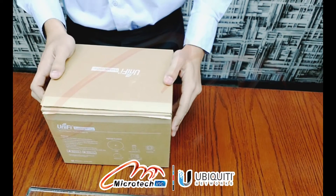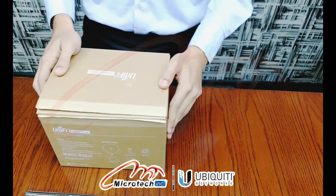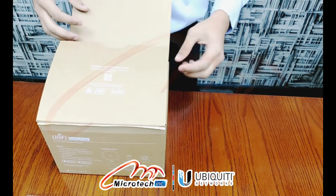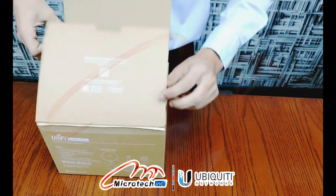Back with another unboxing video over Ubiquiti's brand new product, the Unifi Buildings Edge. Moving forward, this is the quick start guide for the installation.